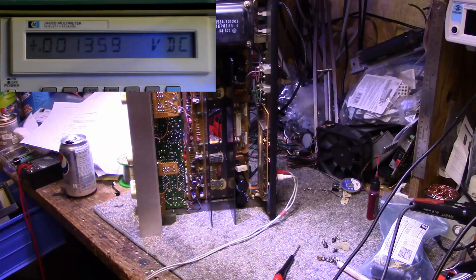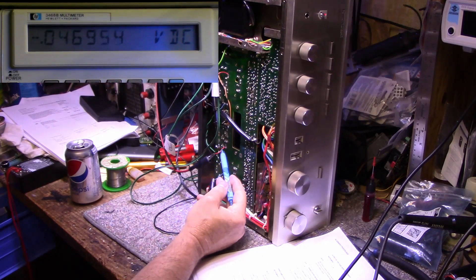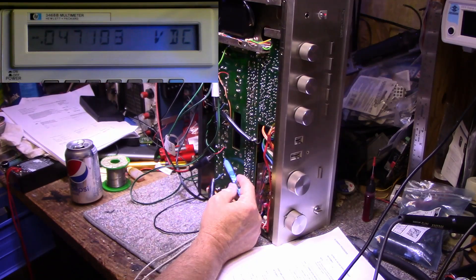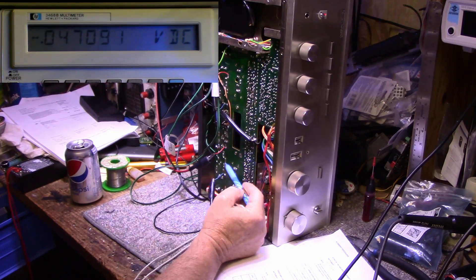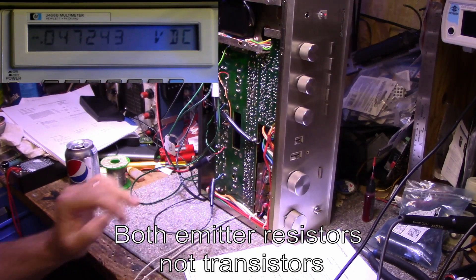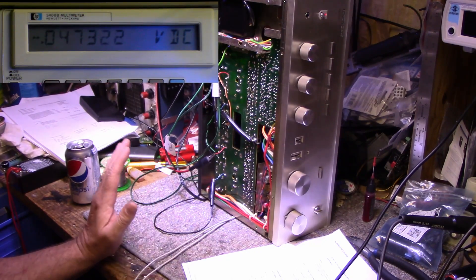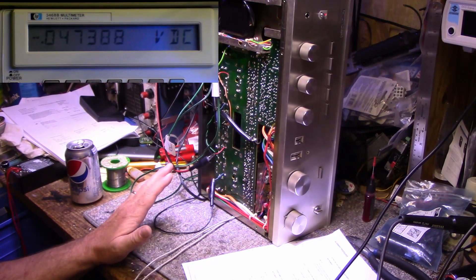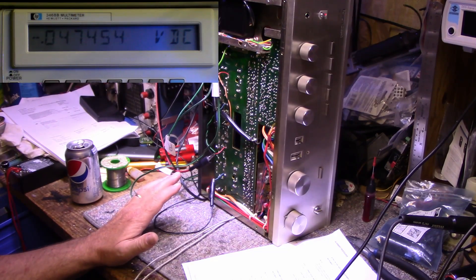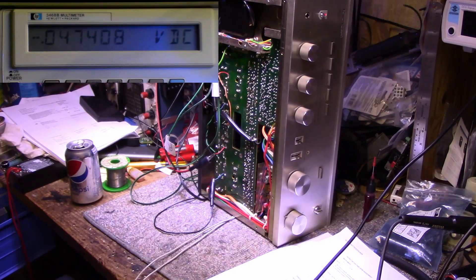We got both of those tweaked. Now let's go on to the DC bias adjustments. I had to tack a few wires onto the amplifier to do my bias settings. The bias is taken across both emitter resistors — resistor one and resistor two, they're in series. One goes to the emitter of one transistor, the other to the emitter of the other transistor, so they're measuring across both transistors instead of one. I've had this thing idling for about 10 minutes and I've got a high bias reading of around 47 millivolts. The spec is supposed to be 33 plus or minus 1.6 millivolts.